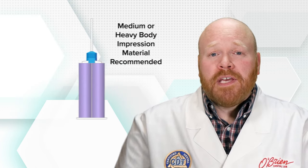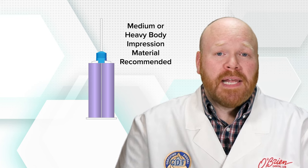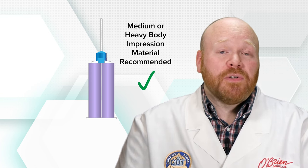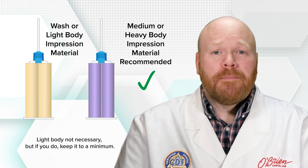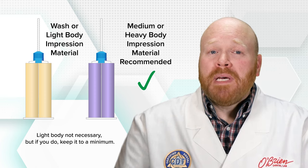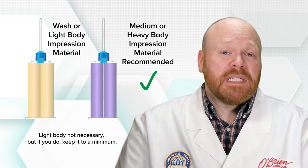It's also recommended that you only use medium or heavy body impression material for implant impressions, as the greater viscosity will help to maintain positional accuracy. Since you aren't trying to capture a margin, the wash material isn't as necessary. If you do use some light body material, just keep it to a minimum so that the majority of the impression coping is captured in the heavier material.